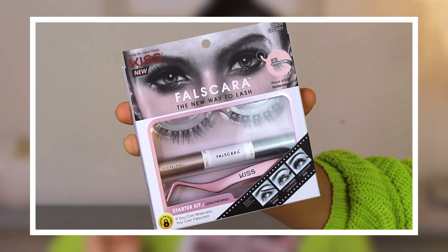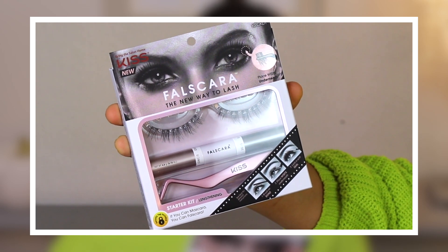I wanted to take a second to give you guys the specs and an overview of what this product is supposed to do. It claims no clumps, no smudges, no strips, no damage, no mistakes. What comes in the kit: the lash wisps, the bonder — which primes and preps your lashes — the bond, the seal which locks the wisps in place all day, and the applicator. This whole kit was $19.99, purchased from Ulta.